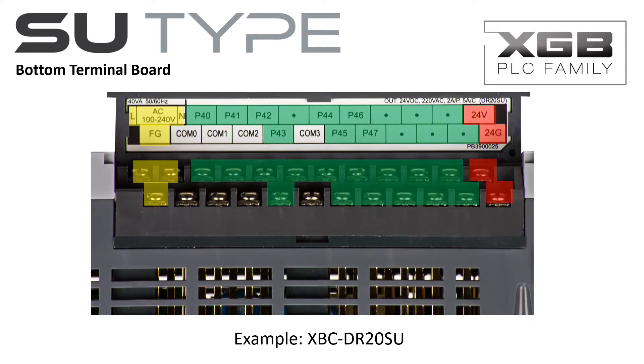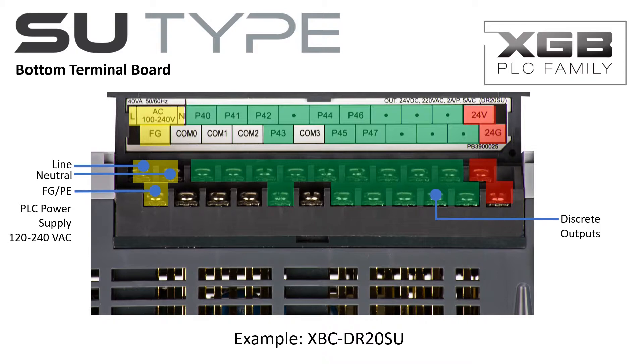The incoming power is connected on the bottom terminal board. The SU-Type PLC's discrete outputs are also on this terminal board. The SU-Type PLC has an auxiliary 24V DC power supply when minimal DC control power is needed. An external 24V DC power supply may be used when control power requirements exceed the onboard auxiliary power supply capability.